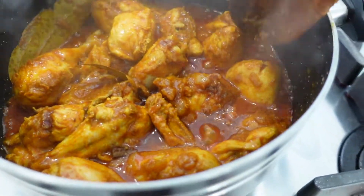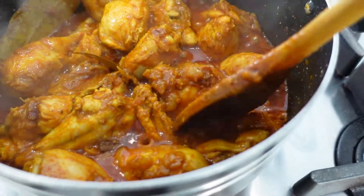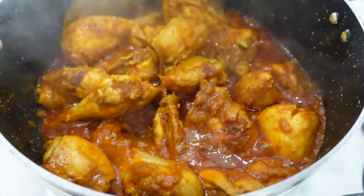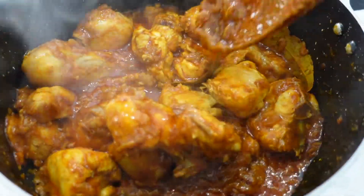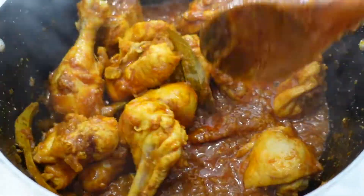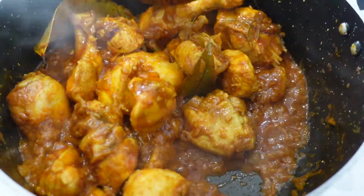It's been about five minutes — you can see all this water that's come out of the chicken. You want to keep cooking it until all that water evaporates. Make sure you always stir it, otherwise it's going to get burnt.